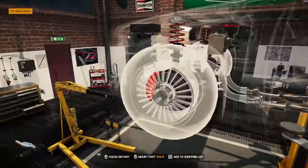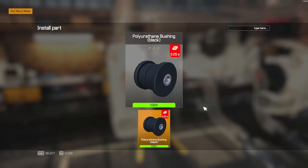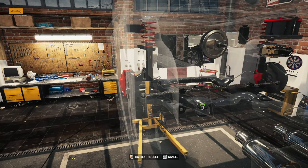Do we got everything here? We got one more bushing.